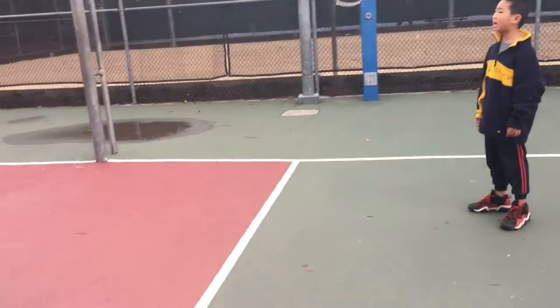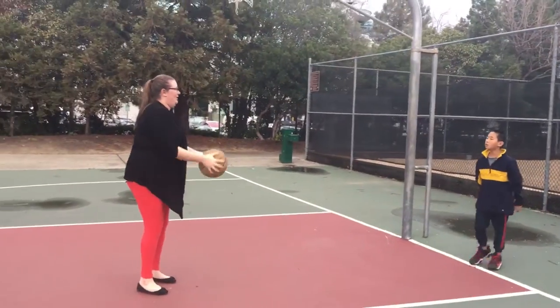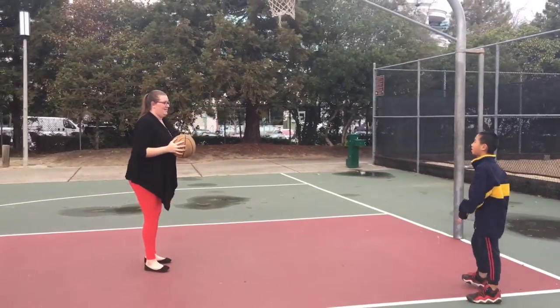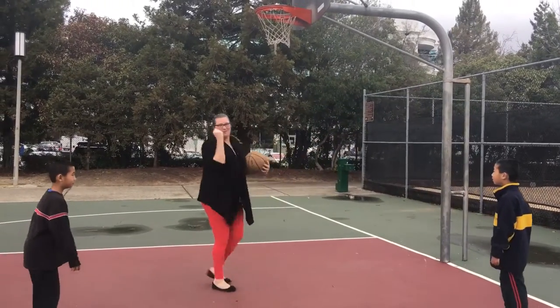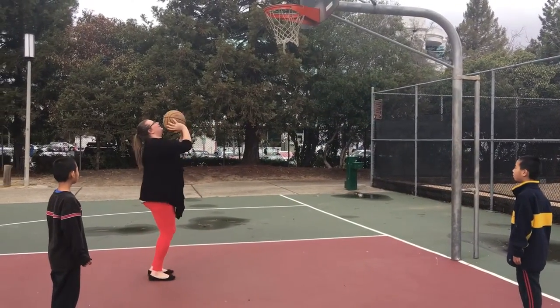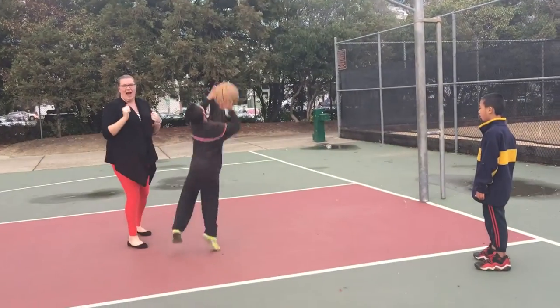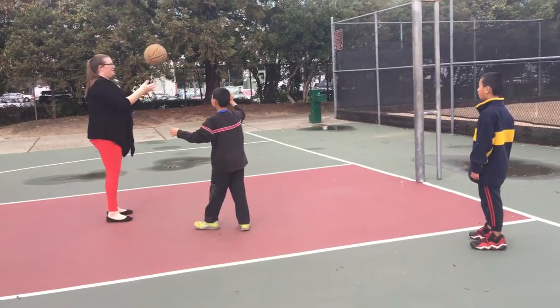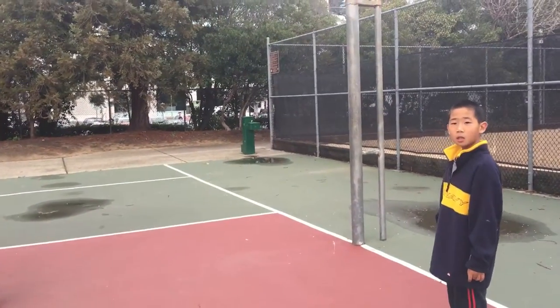So how did she do the catch and shoot trick? You helped her, Gabriel! Go down! I'm all about the teamwork here. Oh my gosh, now she has the shooting down. I wonder if you can explain the drill — the catch and shoot drill.